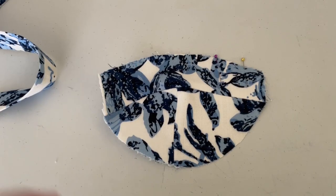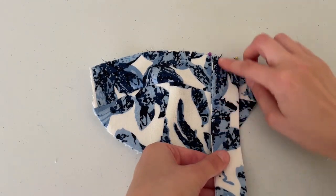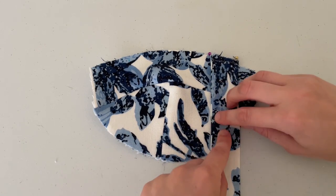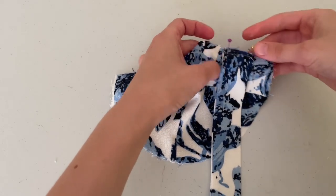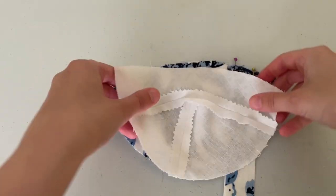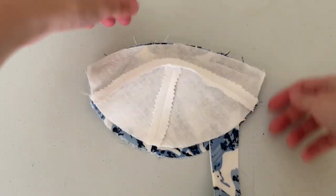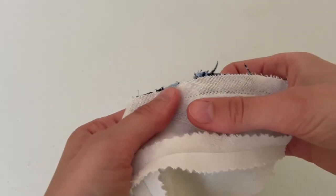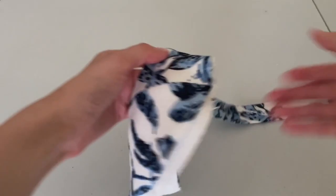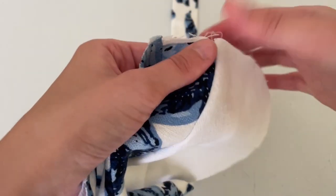To assemble the boob holder: pin the upper cup at the notches, align the raw edge of the strap with the pinned area — bear in mind the long edge is facing the center, the short edge is towards the side, and the wrong side is facing you. Pin, then sandwich the oversized spaghetti strap between the front cup and lining. Stitch — make sure to stitch the strap back and forth three times so this little bastard never escapes the sandwich.